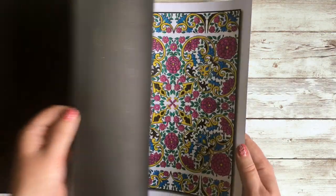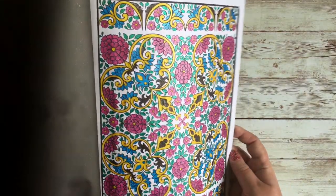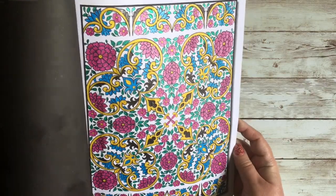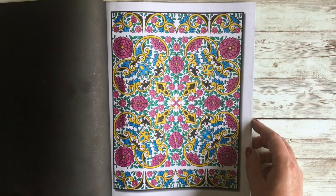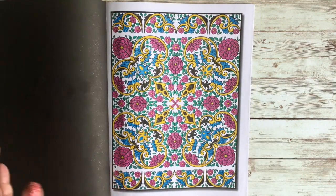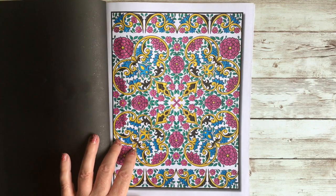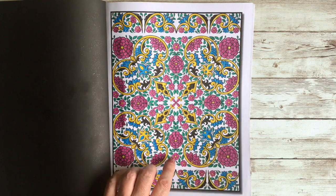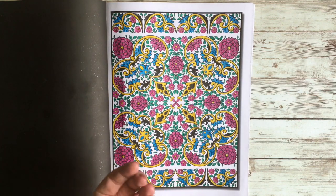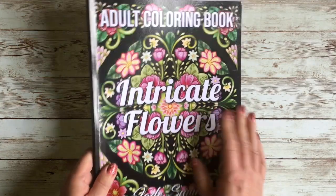The only other picture I've done in that book is this one, done entirely in glitter gel pens. It has lots of nice small areas which are perfect for glitter gel pens — unfortunately they streak on bigger areas because they're water-based, but small sections work brilliantly. Flowers and glitter gel pens are just perfect together in my world. I've only done two pictures in this book but I really like it and will be doing more very soon.